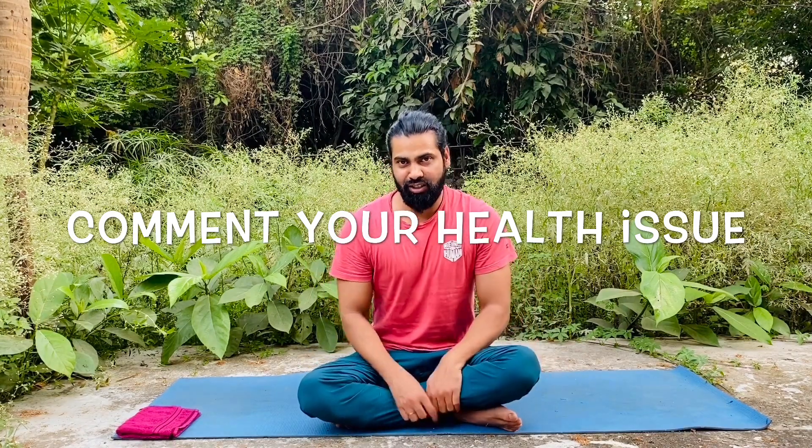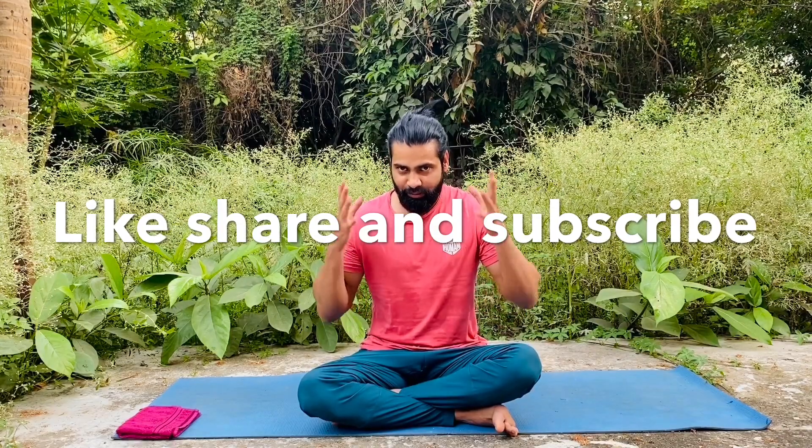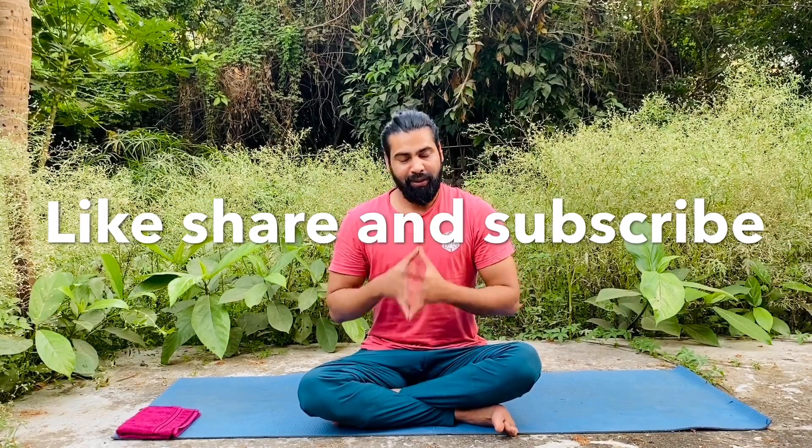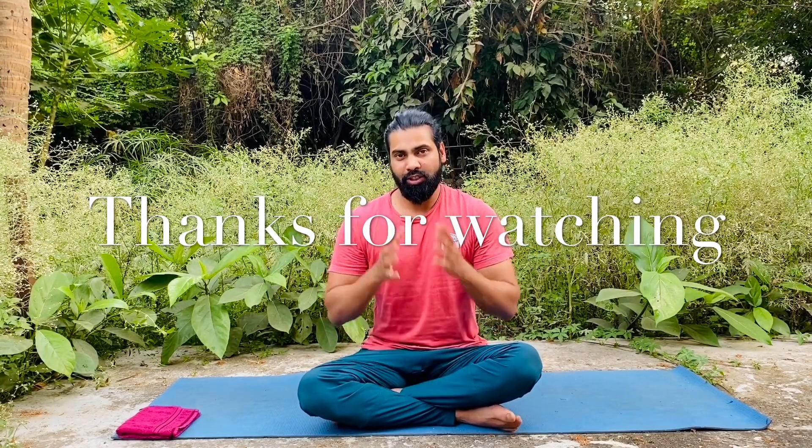That's it! If you liked this video and found it useful, please share it with everyone, subscribe to the channel, and hit the bell icon. Tomorrow we are also going to learn a new useful yoga asana for you, so just keep watching. Till then, bye bye, thank you!